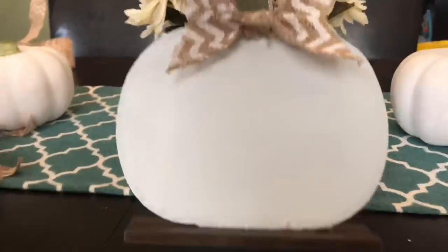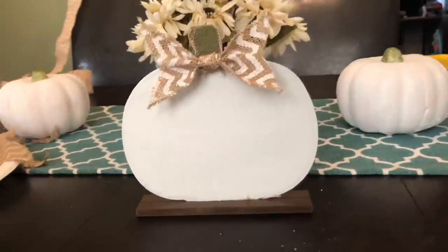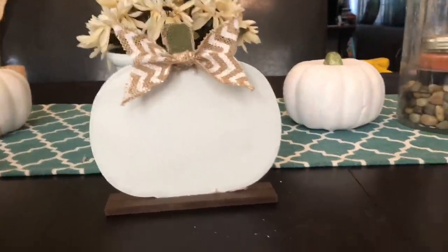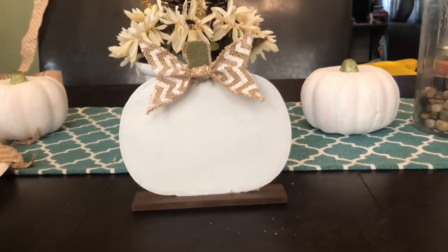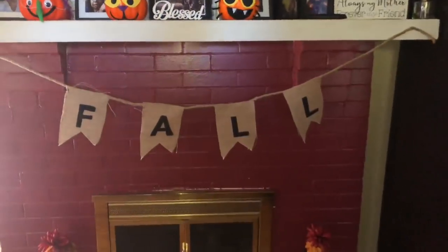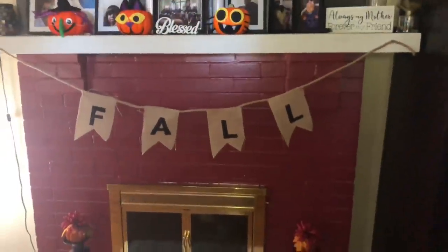This is the finished pumpkin — I love the way it turned out! I feel like it has that farmhouse look to it. I decided to keep it pretty simple, but if you'd like to add anything else, you can. The burlap banner turned out pretty nice too — another simple and easy project. You can also add any leaves or some other items if you want to give it a little pop of color.